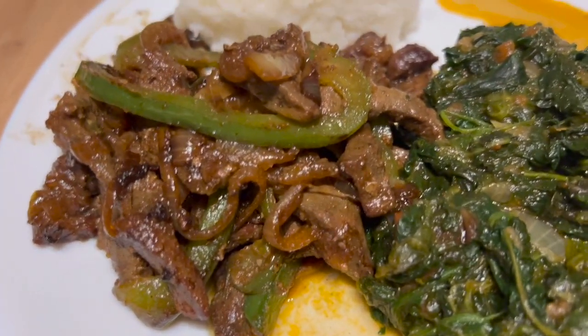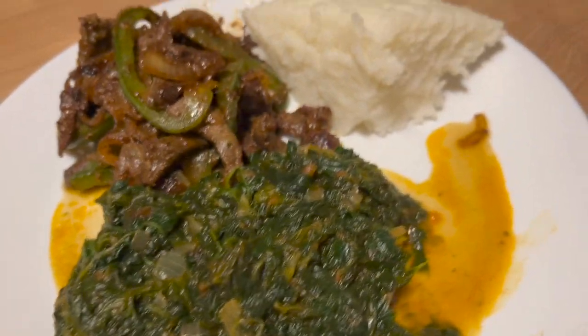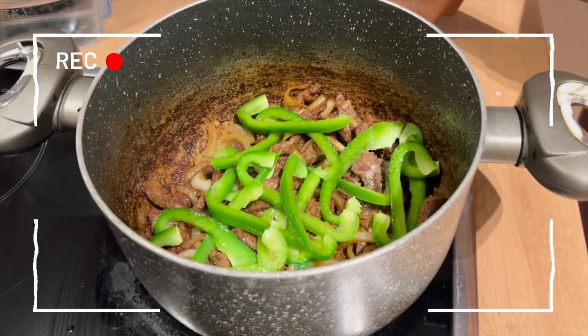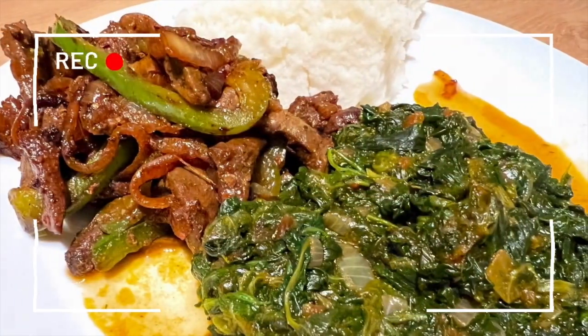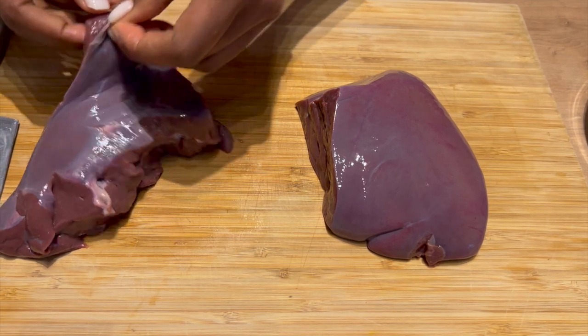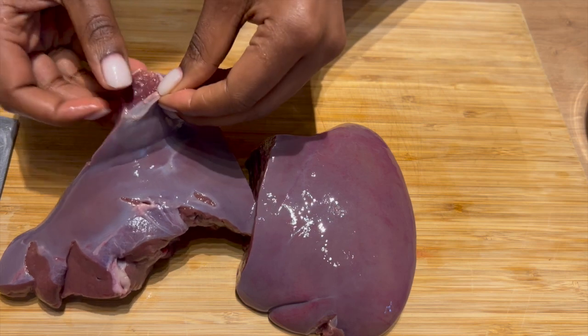Hello and welcome back to my channel. If you haven't subscribed, please consider subscribing. On today's episode — episode 2 of the cooking vlog — we are going to cook some liver, a little bit of ugali, that's a Kenyan dish, and also some veggies, spinach to be precise.